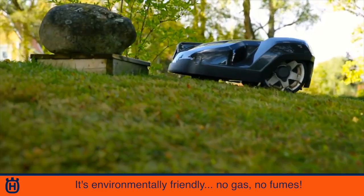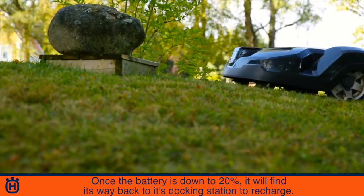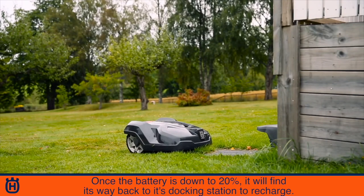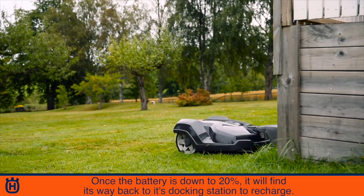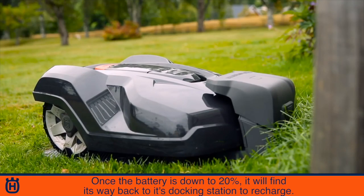The big thing now on the environmental side is there's no gas with this, there's no fumes — it's all battery. It mows until the battery gets down to 20%, then it shuts itself off and starts looking for a docking station to find its way back and start to recharge.